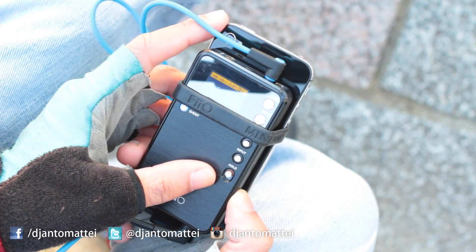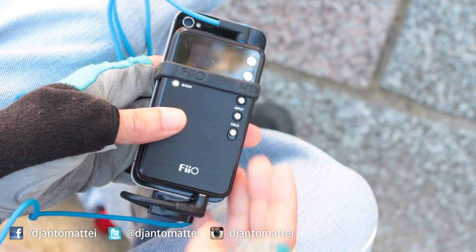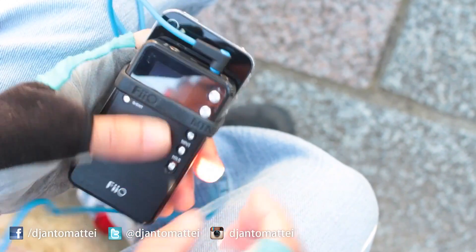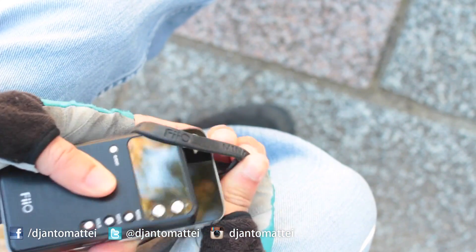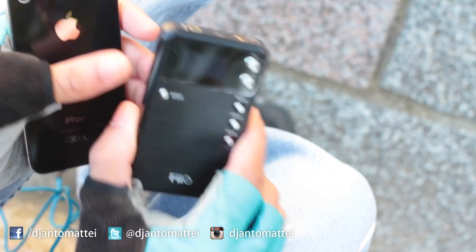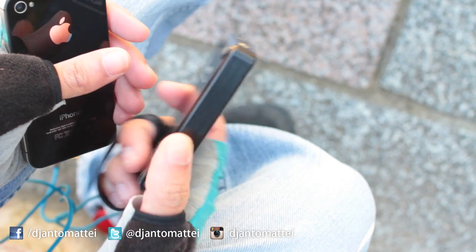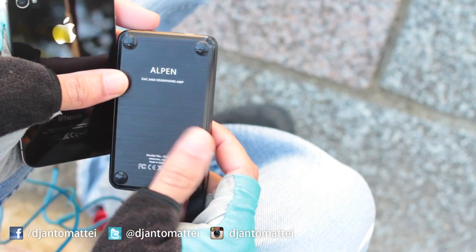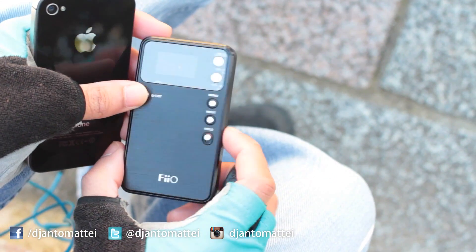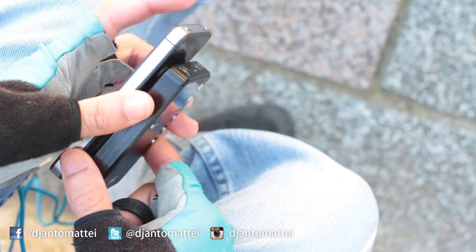For the price I paid — 18,000 Japanese yen, which is about 180 US dollars — the build quality is very nice. It feels like a quality device. I'm guessing it's brushed aluminum because it's very lightweight but has a really nice texture. All black, the display is beautiful. In person it looks great; if you showed this to somebody I think they'd be impressed with it.